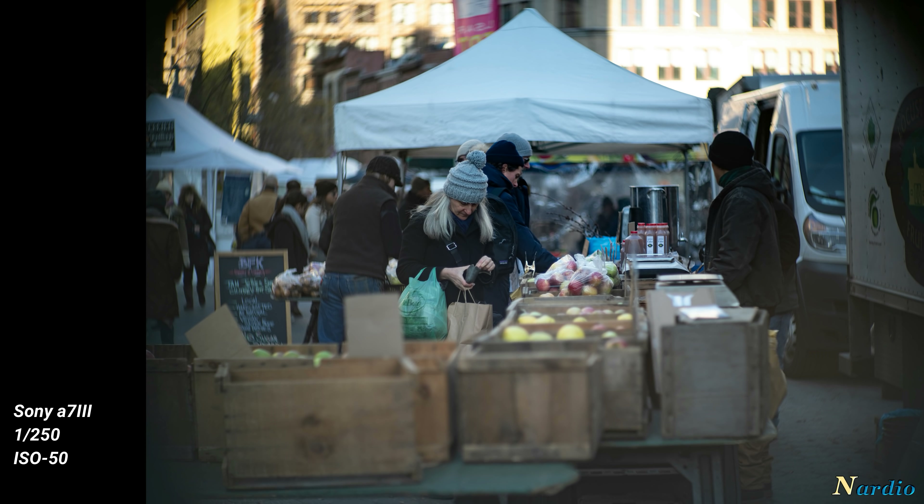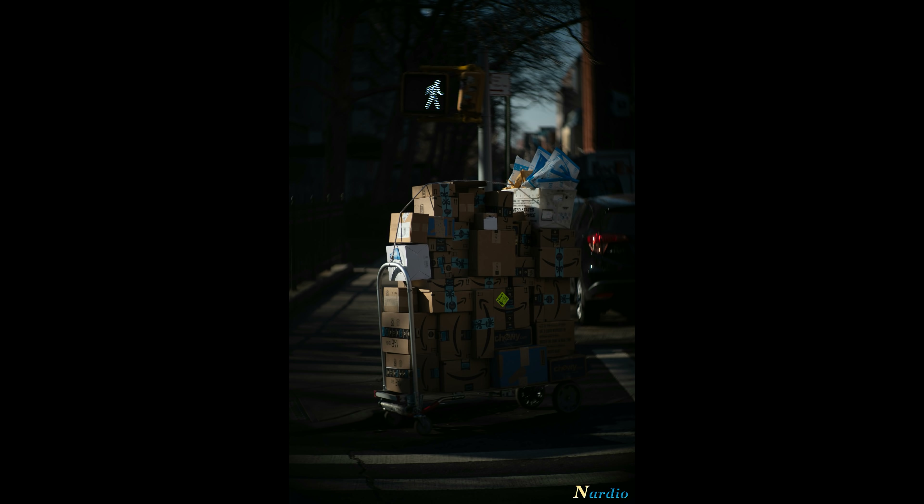A no-name, amazing piece of glass for 50 bucks that I'd happily buy over and over again. I actually bought a second lens just in case something happened to this one — heaven forbid, I have a backup. It's something I honestly treasure. If I go someplace, I take it with me pretty much everywhere I go so I have the chance to pull this out.